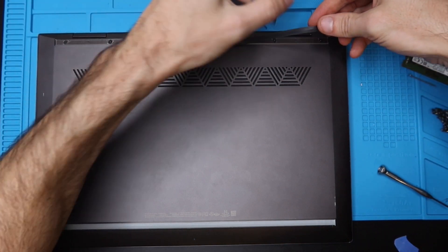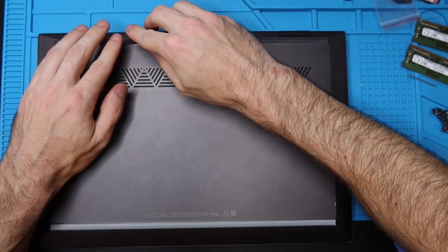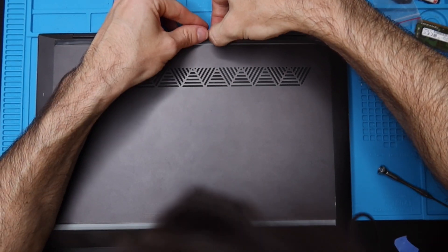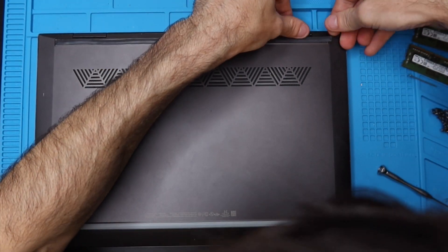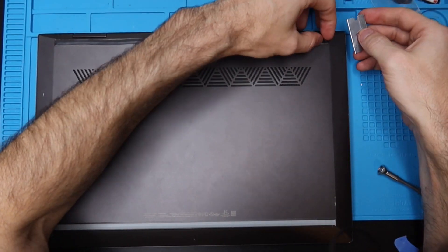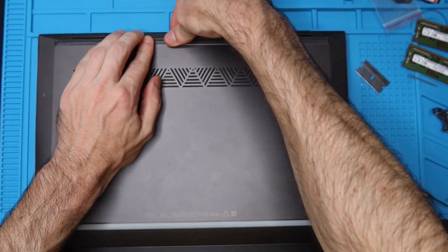Put all the screws back in, then carefully replace the rubber tape strips. HP's design with these strips is kind of annoying, and the fact that they don't sell the bottom rubber separately is extremely annoying — it'd be better to just put a new one on with new adhesive. Because mine stretched out a little when I took it off, I actually had to cut it down slightly. It's going to be hard to get it back on exactly perfect once you've taken it off the first time.